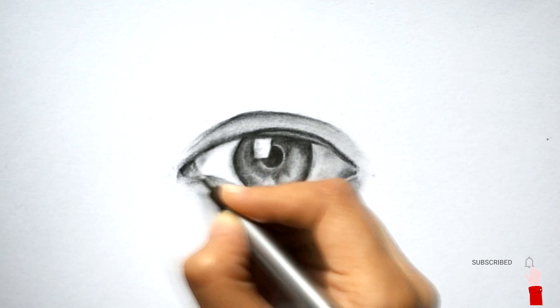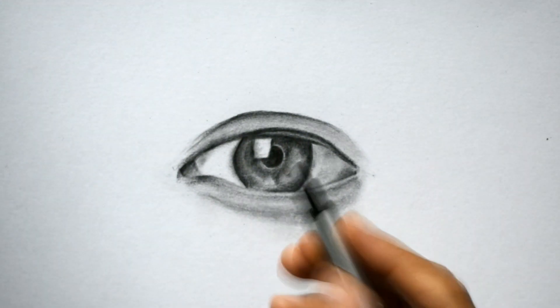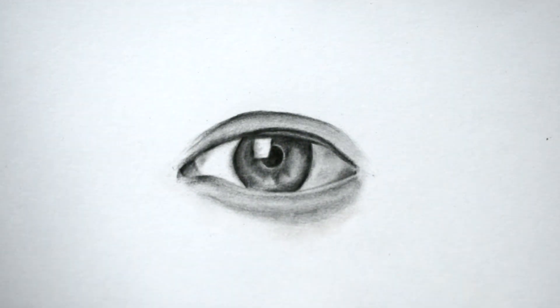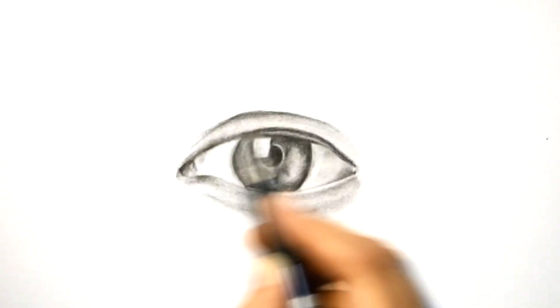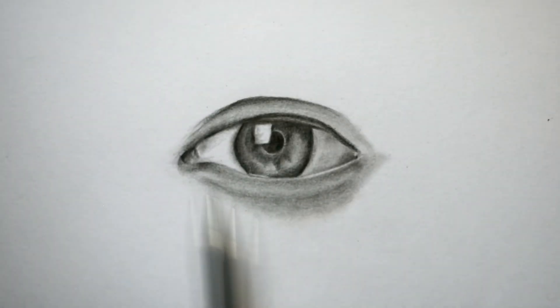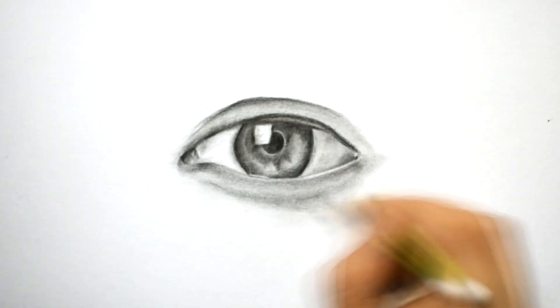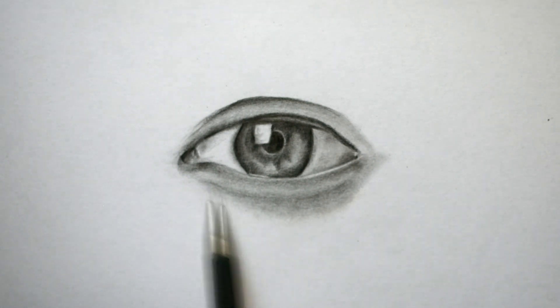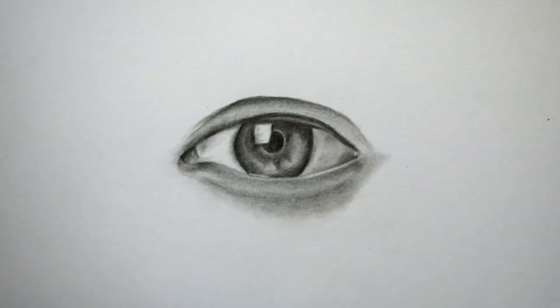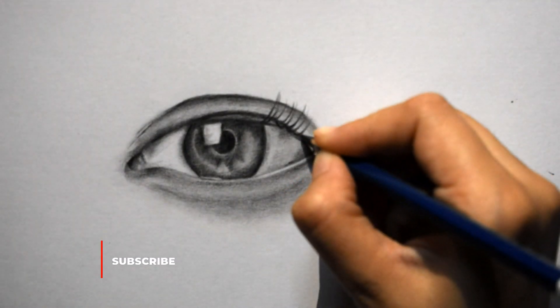Highlight the important areas by using a mono zero eraser or white gel pen. You can also cut a thin layer of an eraser for highlighting. Now draw the eyelashes at the end by using a dark pencil.